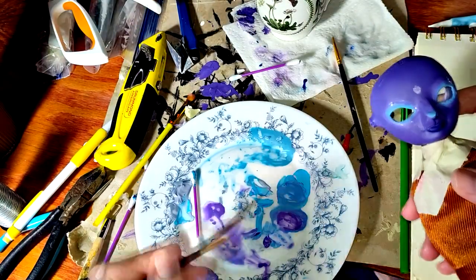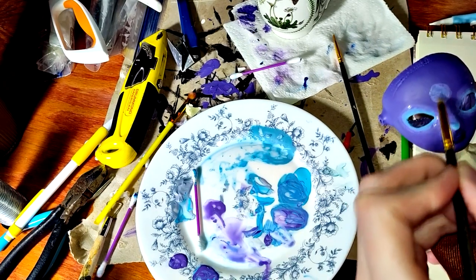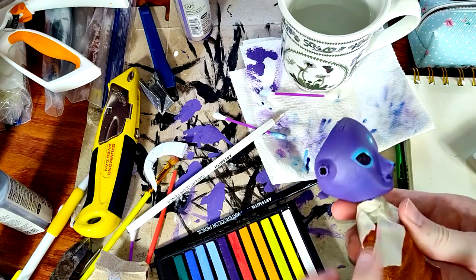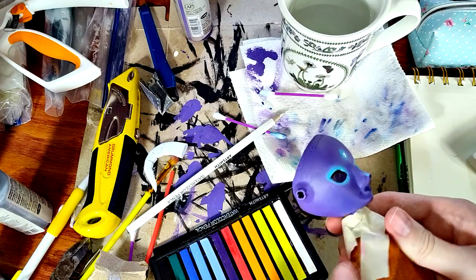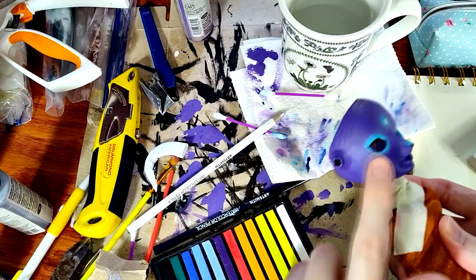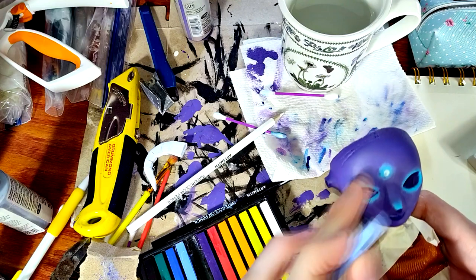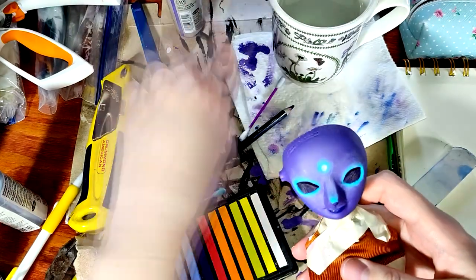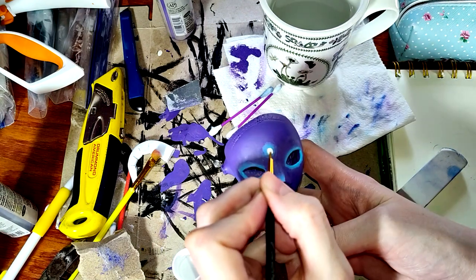I begin sketching out the moon shape on her forehead. After sealing with a coat of Mr. Super Clear, I go in with some pastels to do some light contouring. Yet another coat of Mr. Super Clear later, and it's time to start on the white eyeliner.